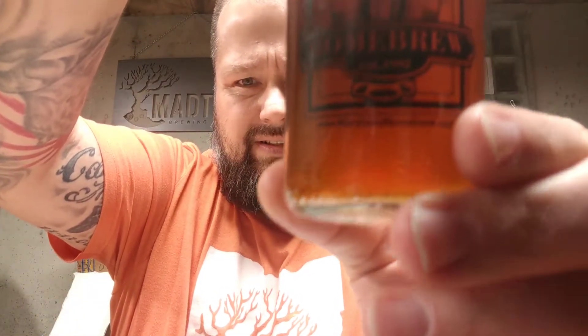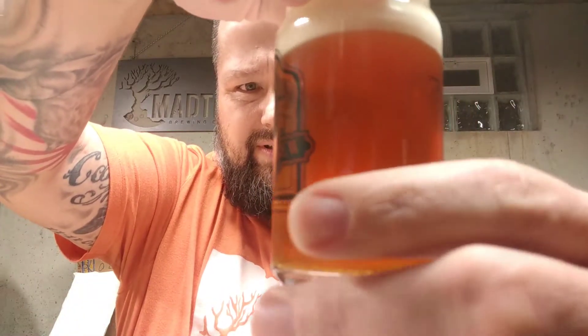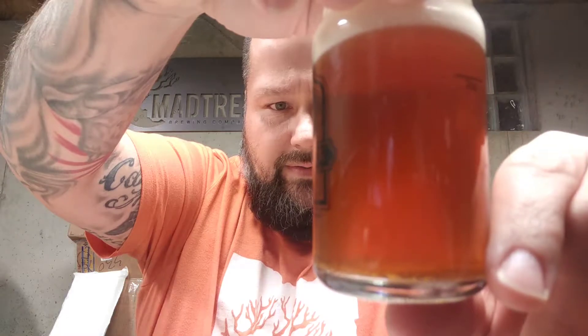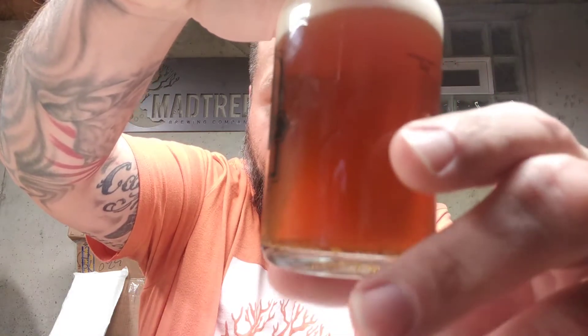Alright, I'm back. So this is it. Turn this around so you guys can see the color - it's pretty clear. I did put some gelatin in it. This is the second pull I've had off of it. It's still got a little bit of gelatin haze in there, so it's not bad. It's got a nice little head. Smells really good, but I'll talk about it later. I'm not going to do a review here.